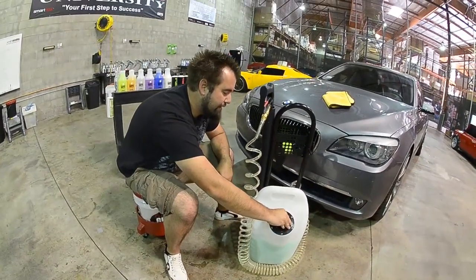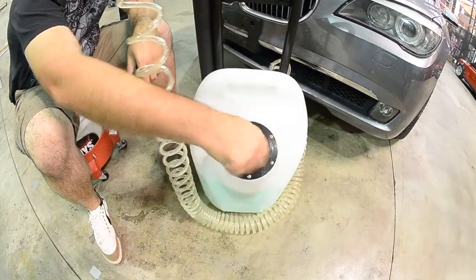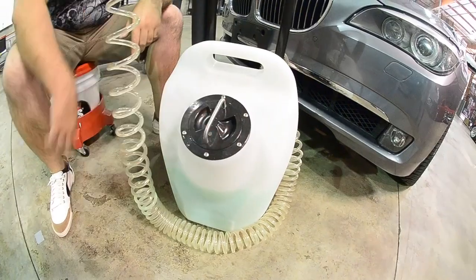Now when you're tightening your lid, you don't have to over tighten it. It's got two seals — one on the inside and one on the outside. I guarantee the product doesn't leak out. You just want to leave it at the 12 o'clock just like that.